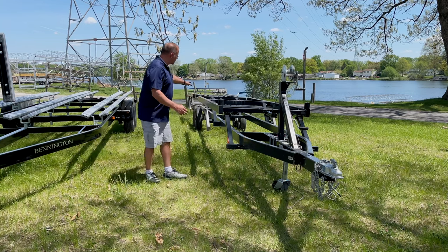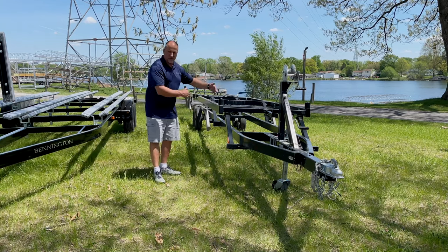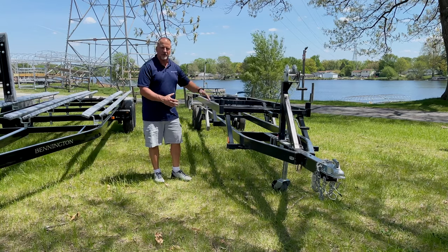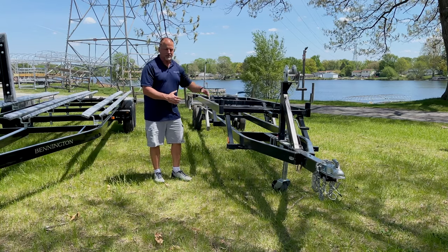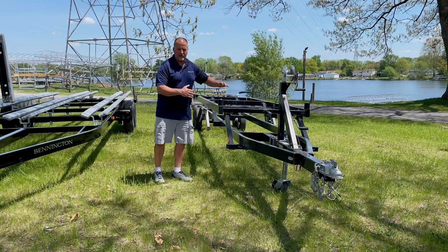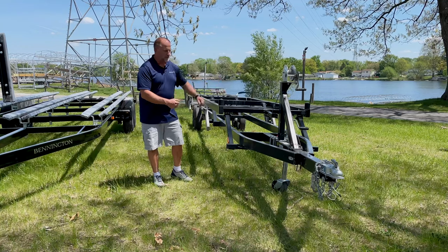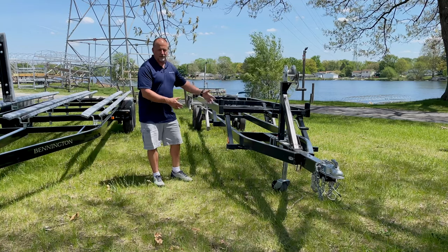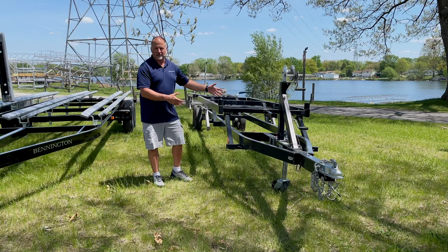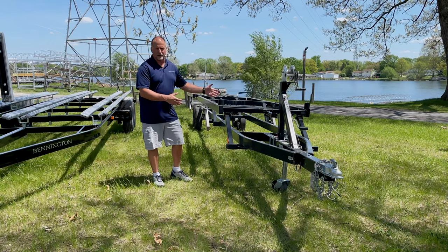One thing you do have to watch with the up-down trailer: the axles where the tires are is more narrow, so you have to watch it when you corner around curves on the road. Just take your time and be more cautious, because the weight of the boat can make it bank a little harder. But it's a great trailer if you're going to be more local or you've got a ramp that's a little tricky as far as depth to get in and out of.